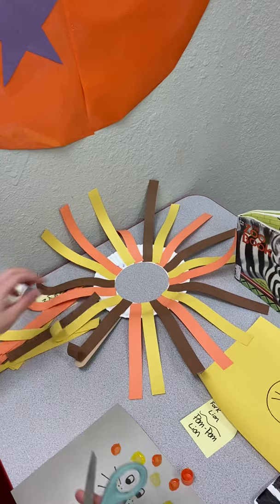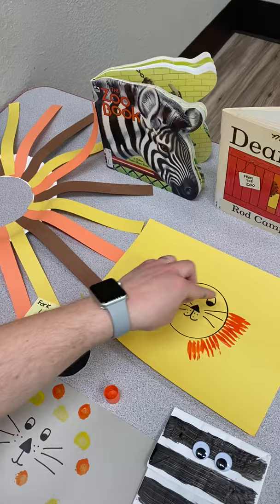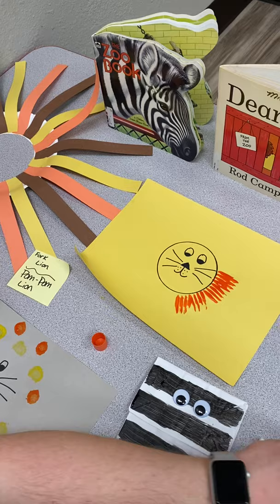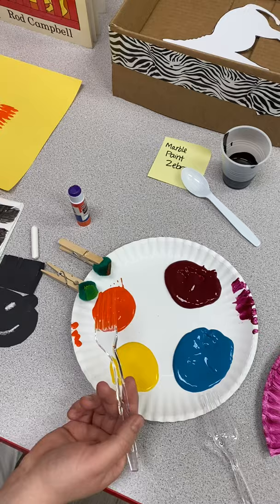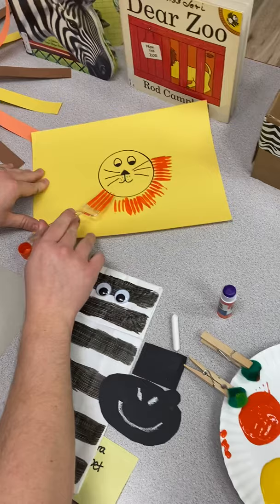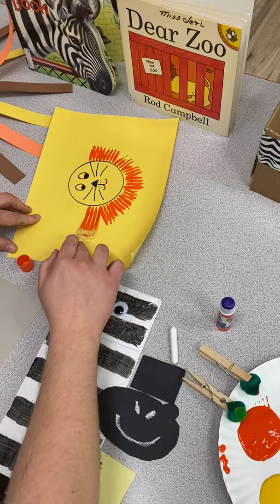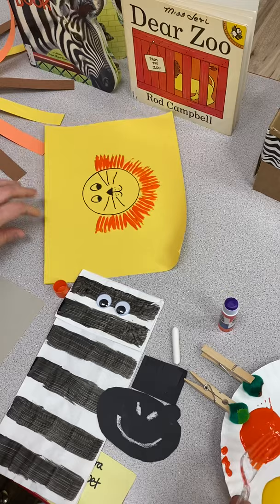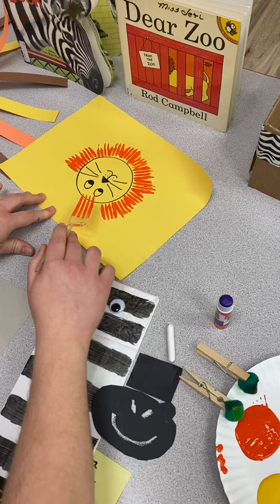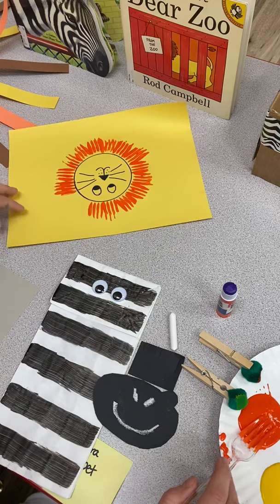My next craft is the fork lion. You get yellow construction paper and trace a circle from a cup, then get some orange paint on a plate and a plastic fork. Dip the fork in the paint very lightly and make lines all around the lion's face, dragging it down a little bit. You can put googly eyes on there or just draw them on. You can also do this on white paper with yellow and orange paint around it.